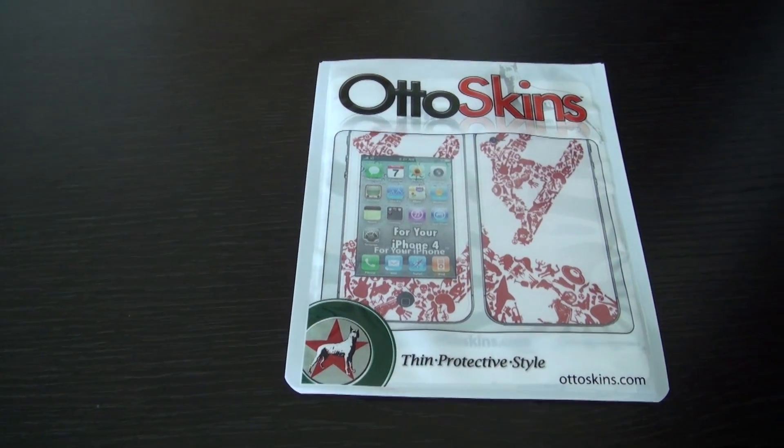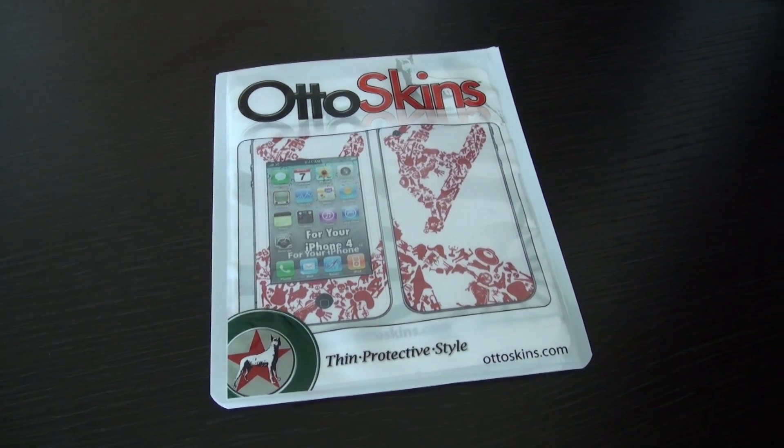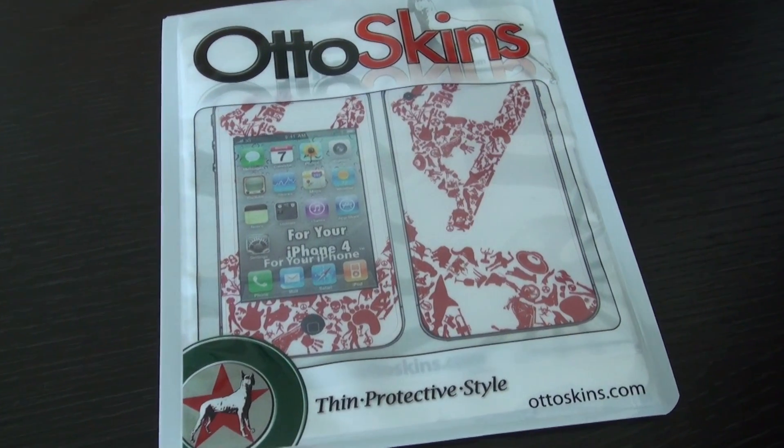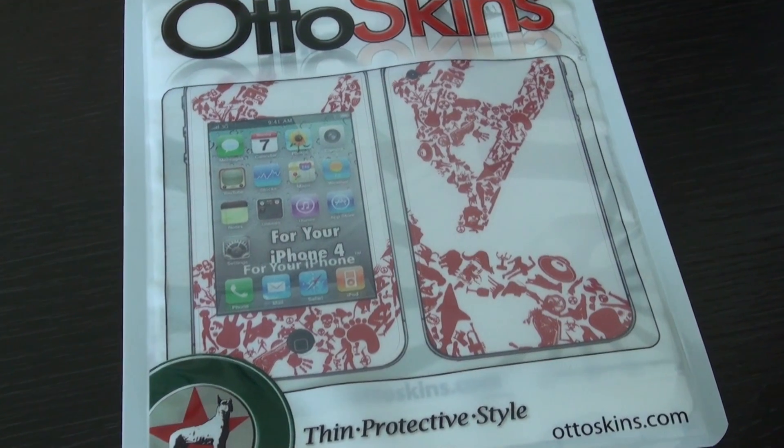Hey guys, what's up? It's Jay Tech Talk here with a review of the Finan Protective iPhone 4 skin sent to me for review by AutoSkins.com. There will also be a giveaway of the skin, so please review the description for more details.